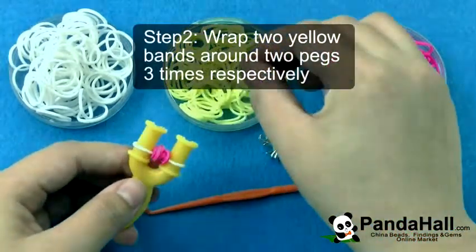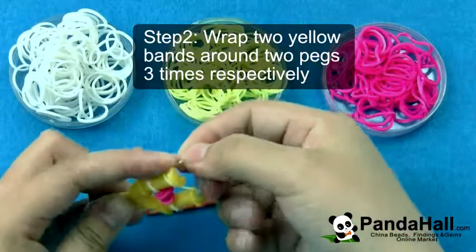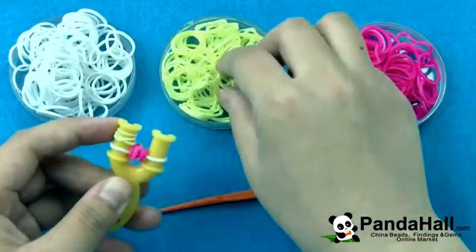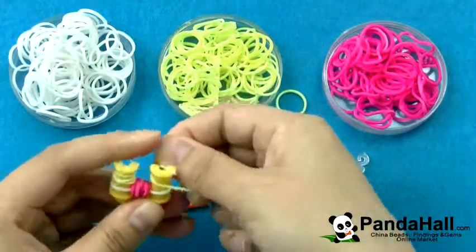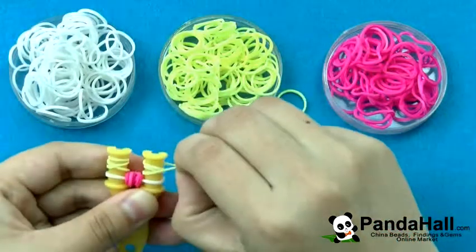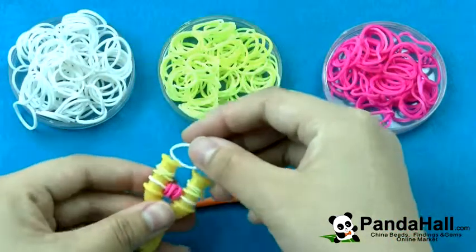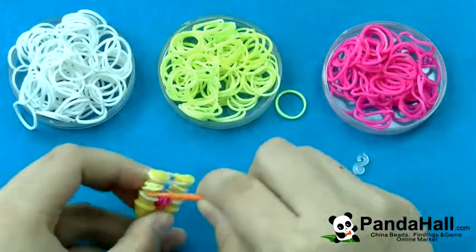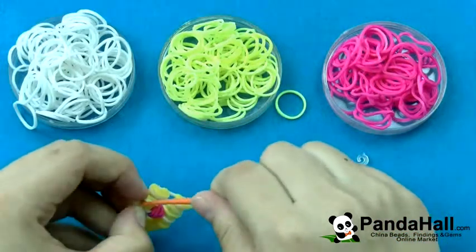Wrap two yellow bands around two pegs three times repeatedly. Add a white band. Pull the two yellow bands over the white band — by your hand or the hook, whichever one works best.